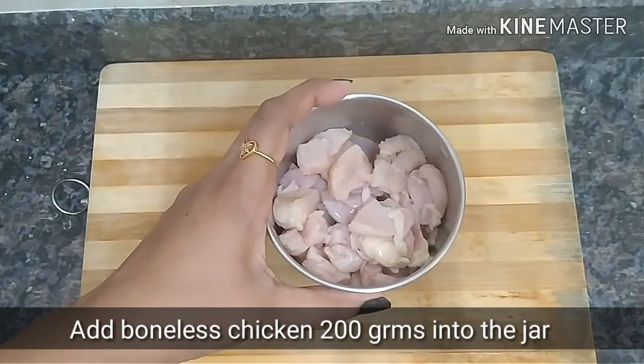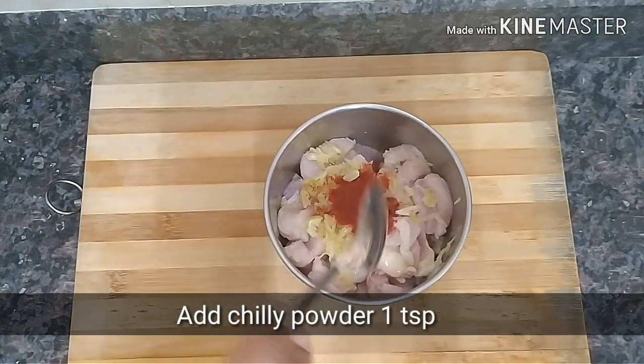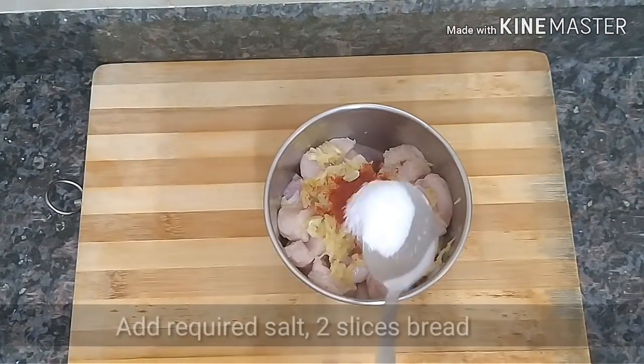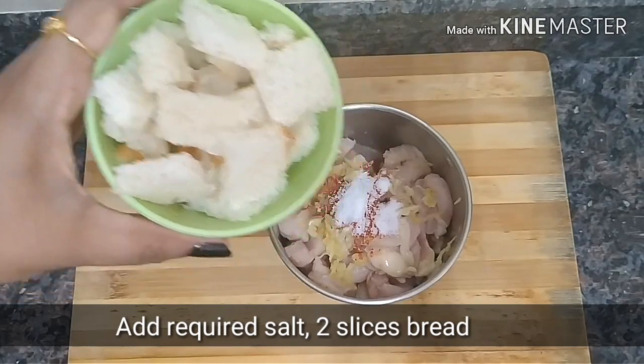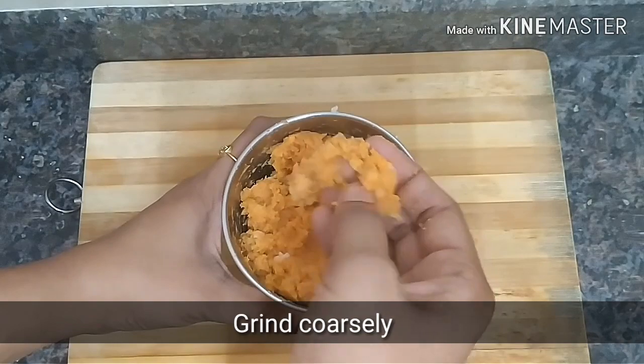In the jar, add 200g boneless chicken, 1 tbsp ginger garlic paste, 1 tsp chili powder, add 2 sliced bread, and add 1 slice of bread. This is how it is done.